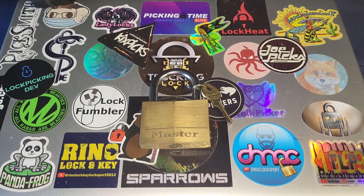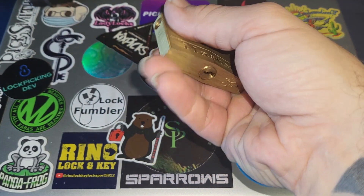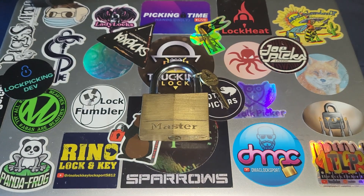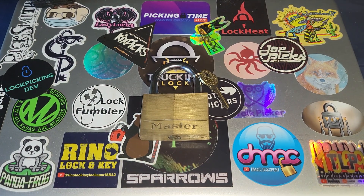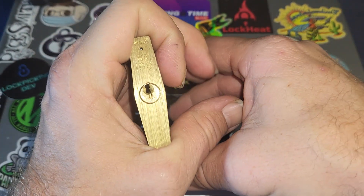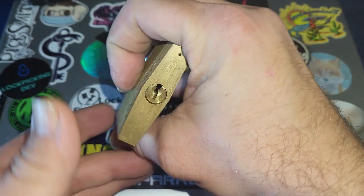Hey everybody, it's TruckingLock, welcome back to the channel. Today I have this Masterlock 160. This video is for Nick's Picks' 200 subscriber appreciation, so I have to not only pick this, but instead of picking it with my right hand, I have to pick it with my left hand.